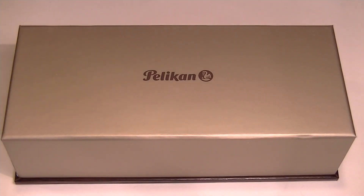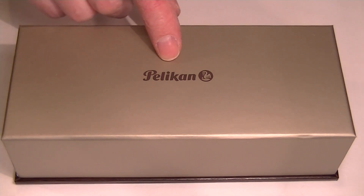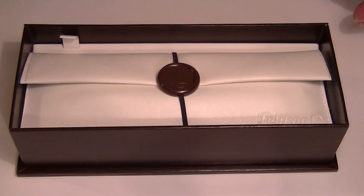This is the Pelican 605 rollerball pen. It comes in a large cardboard box with a Pelican logo printed in brown on the top of the box lid, which lifts off.